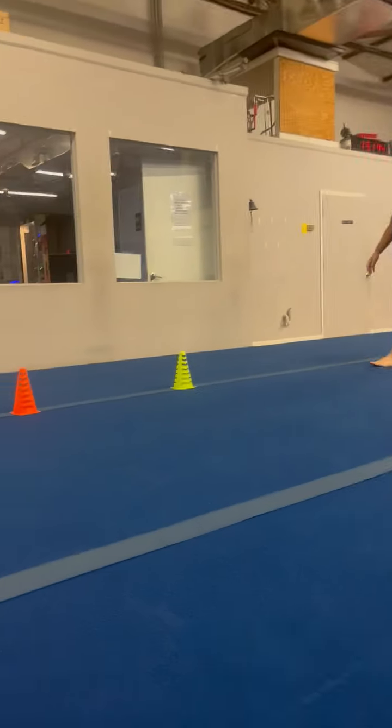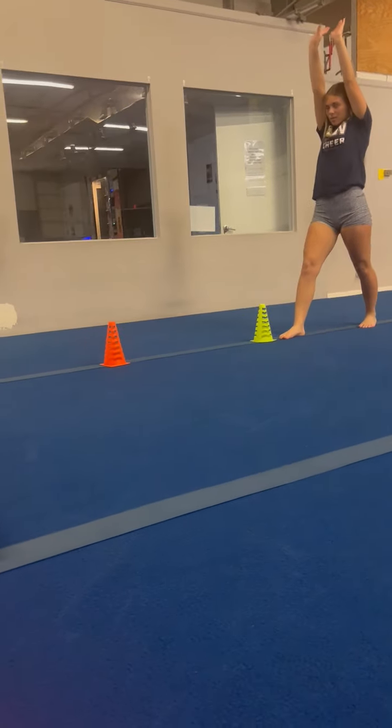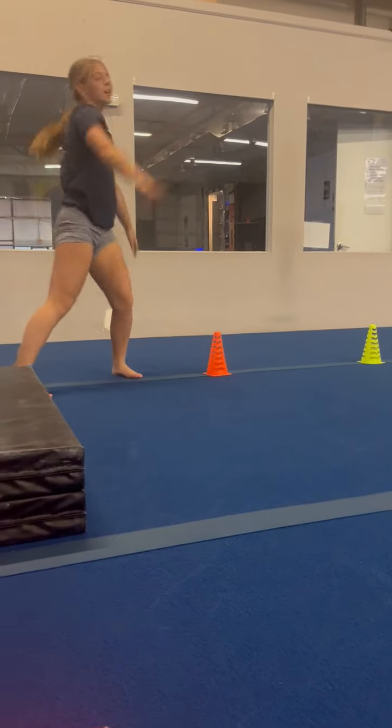We're going to move over here. You're going to place the cones down. They're going to put their foot in front of one cone, then there's another cone that they have to try and get their other leg over. So they're going to reach and then carve.